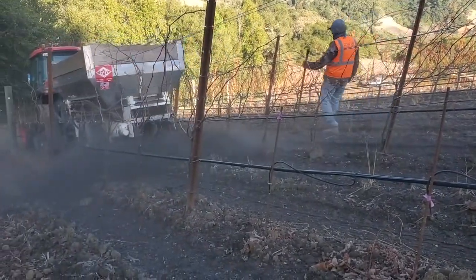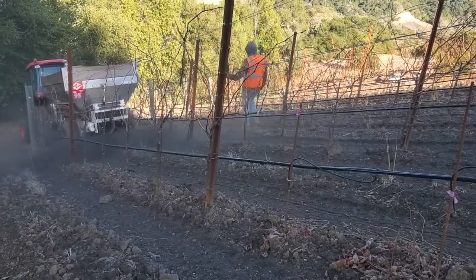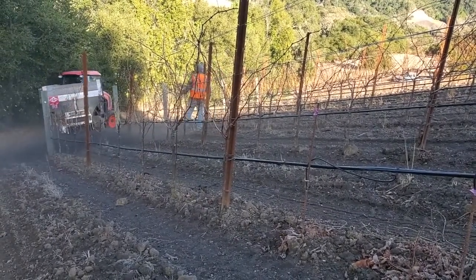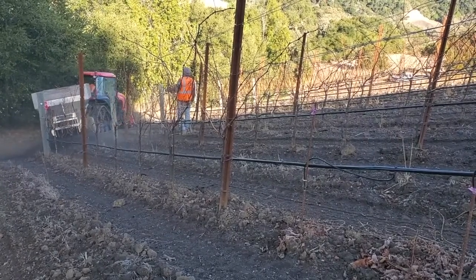Spreading compost out in the York Mountain Vineyard — not only to increase organic matter and diverse soil microbiology, but also for long-term slow-release nutrients, which all work together to improve the health of our soils.